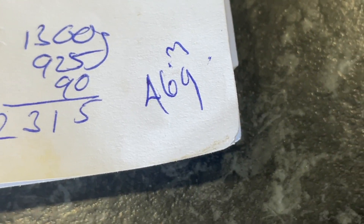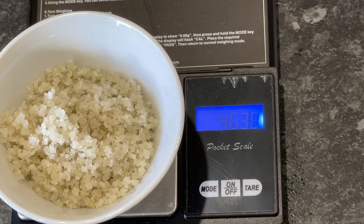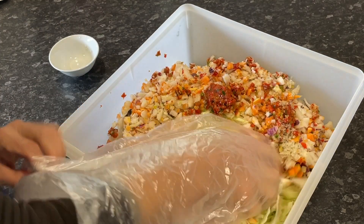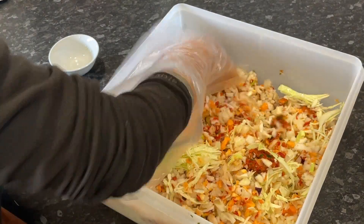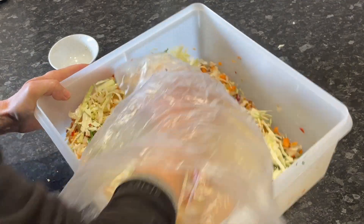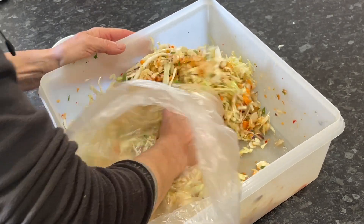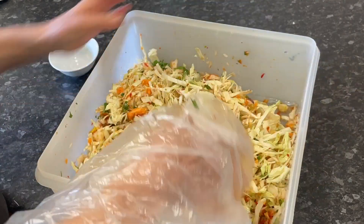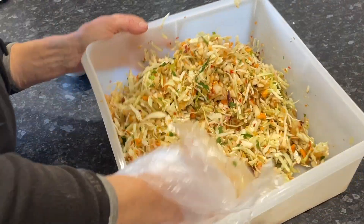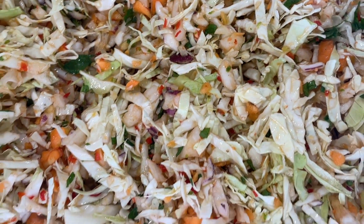I've weighed all the veg so I can calculate the salt needed for a 2% brine solution — we are needing about 46 grams of salt. So we just need to sprinkle our salt onto our veg. And if I'd thought about it, I would have added the chillies in after I've done this because I don't really want to be massaging chillies with my hands. So I've got a bag on my hand just to protect from chilli burn. We've just got to work all of this in like you would just a sauerkraut. I'm just giving it a good squeeze and I will leave it like that for 10-20 minutes or so, just to let that salt go to work and start to release some of the juices from all these vegetables.